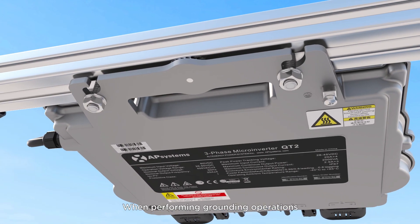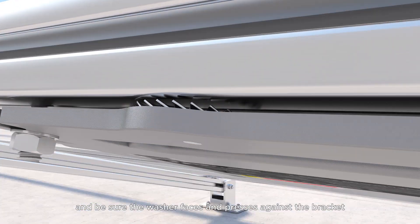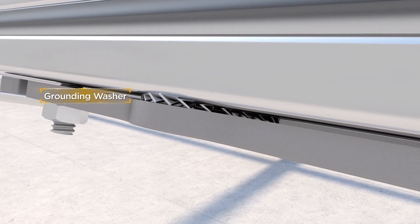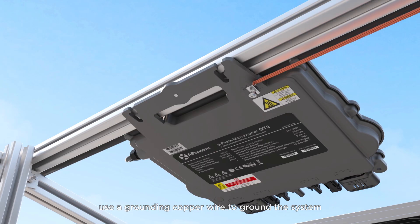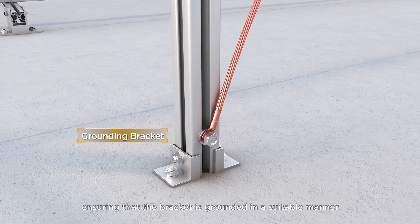When performing grounding operations, use a grounding washer, which is included, and be sure the washer faces and presses against the bracket. Alternatively, use a grounding copper wire to ground the system, ensuring that the bracket is grounded in a suitable manner.